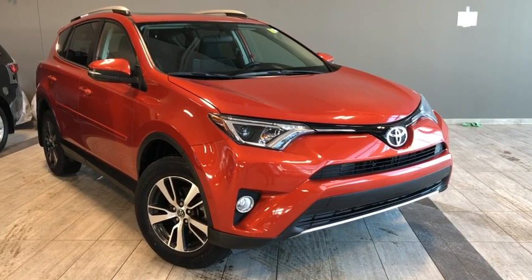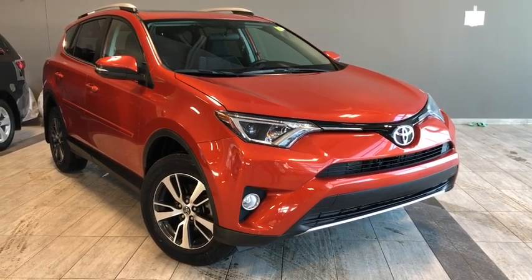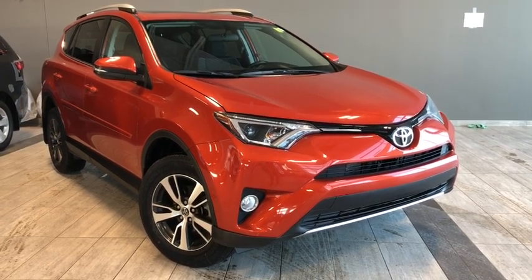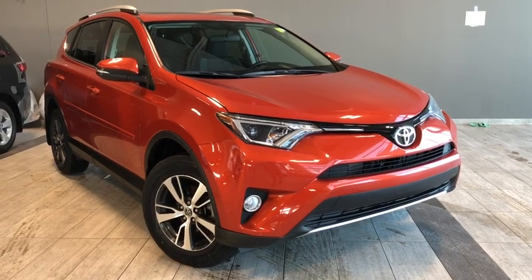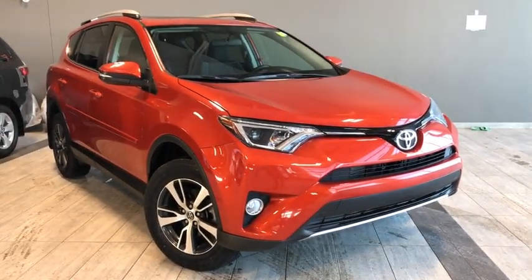Hello and welcome to another video walk around. My name is Parker and today we're going to be looking at a 2016 Toyota RAV4 XLE. This is a four-door, five-passenger, all-wheel drive SUV in orange. Under the hood you'll find a 2.5 liter four-cylinder engine, and you'll be riding on 17-inch alloy wheels.